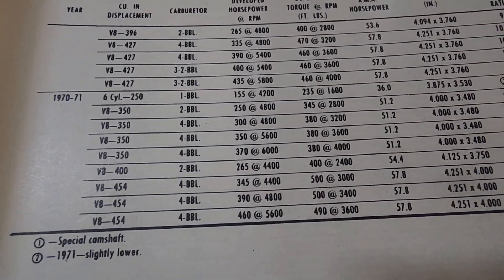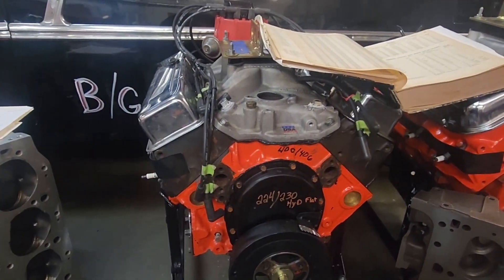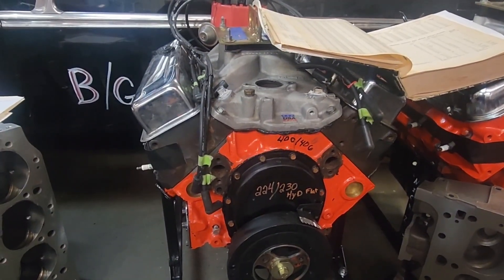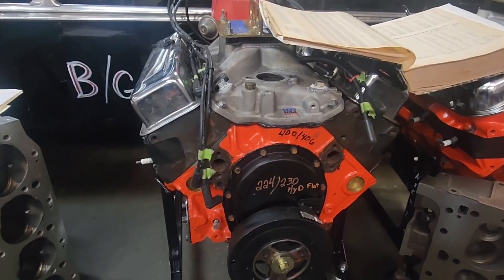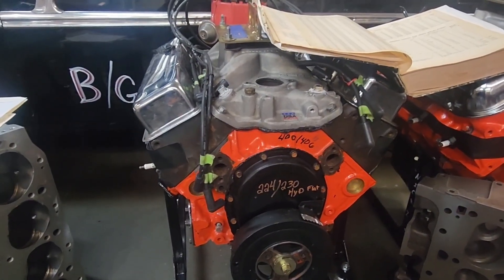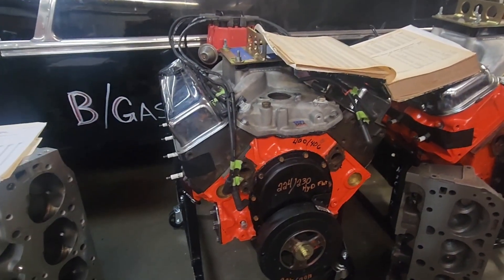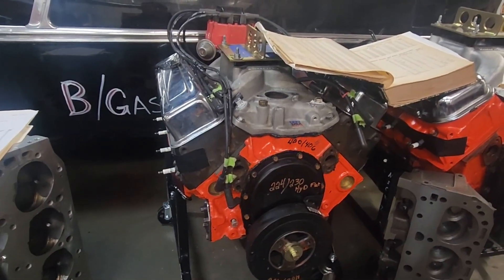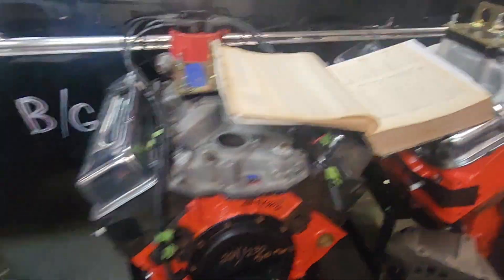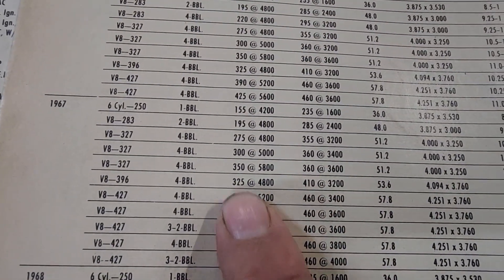According to my Chilton's manual, a 400 small block two-barrel was rated at 265 horsepower from the factory. This motor with an Edelbrock ESP intake and a Comp Cam hydraulic flat tappet 224/230 at 50 thousandths — that's an Extreme Energy cam — with stock rockers that I long-slotted, stock pushrods, bored 30 thousandths with replacement cast pistons, picked up 70 horsepower over the factory four-barrel rating. The carburetor was a Brawler 770 vacuum secondary.